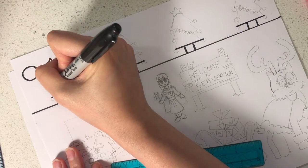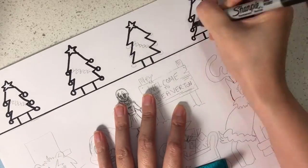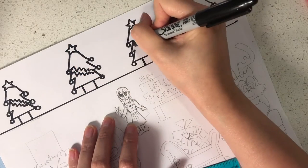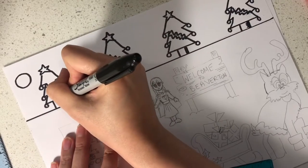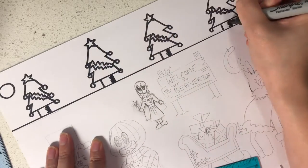Next, outline the trees and then the bubbles, and do that for all the trees. Then draw jagged lines like this to represent tinsel. Next, add some hatching to the tree trunks to create light and shadow. Hatching means drawing lines like this to create depth.